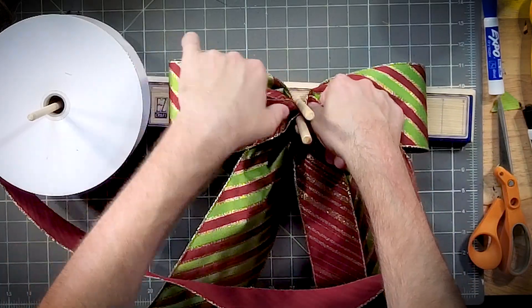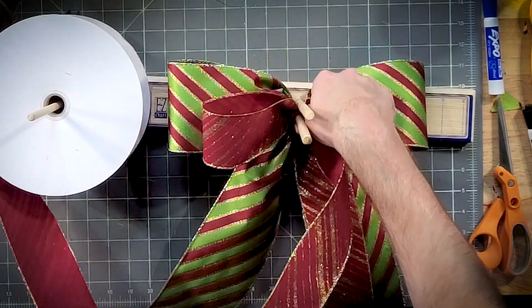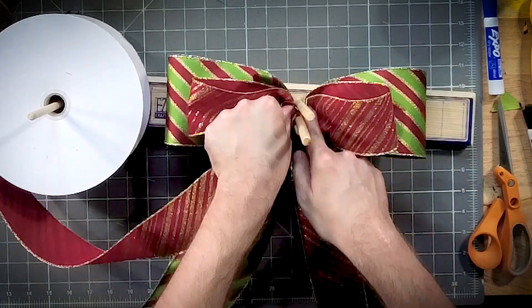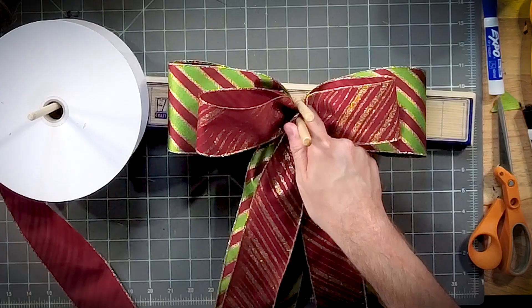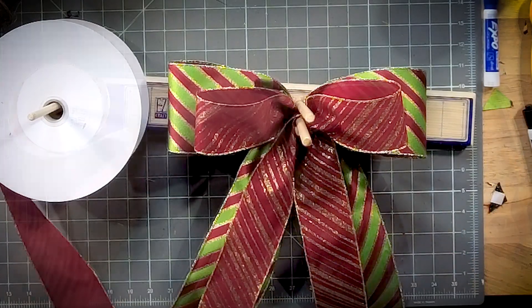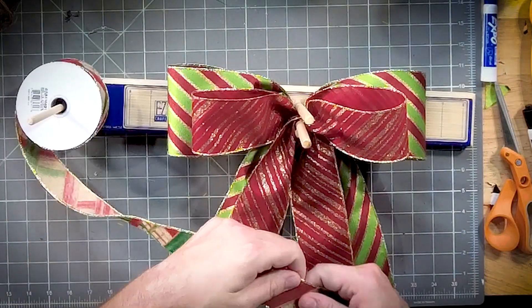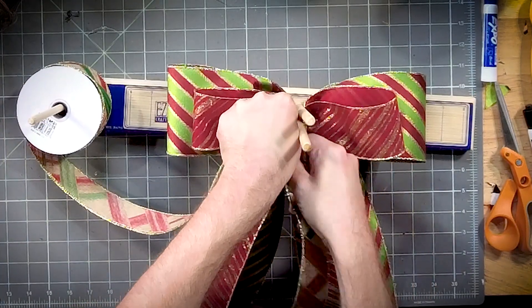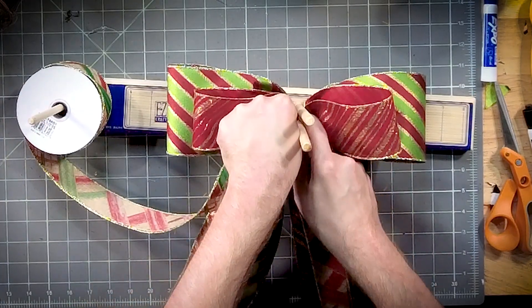Our loops are just going to be slightly smaller. I'm pretty sure this is cheaper than Sam's ribbon.